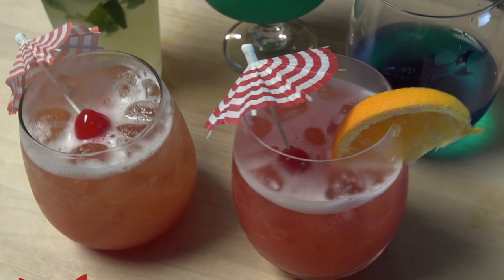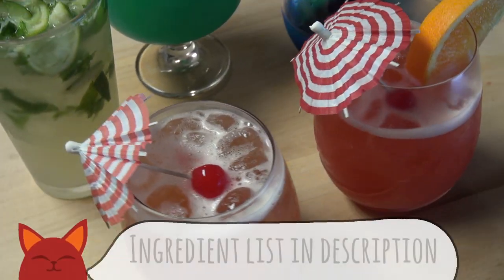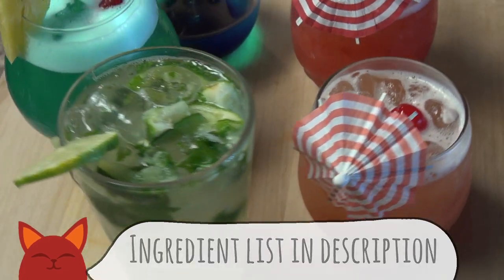Hello and welcome to Saucy Cat. My name is Connor, and today I have a special episode for you. We're going to capture all the flavors of summer and get a good buzz going with some amazing cocktails, so let's dive right in.